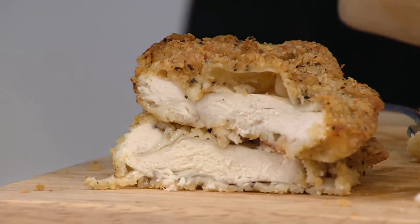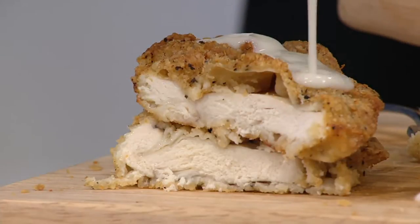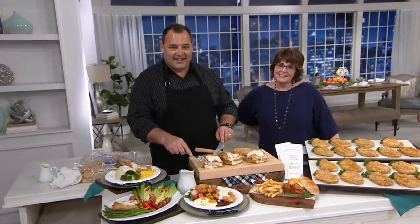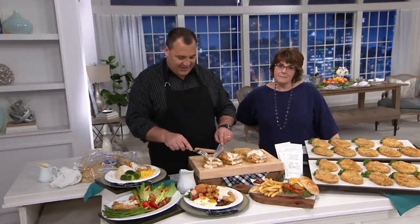Over 1,400 of these have now been requested, so we're going to the phones quickly. Barbara is joining us from Colorado. Hi Barbara, it's Jill — I'm here with Ed. She says she loves the product and has done some of the things we've talked about, including having it for breakfast.